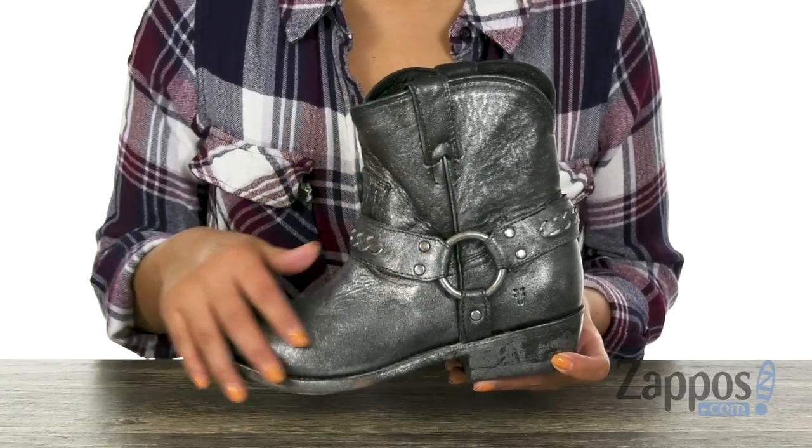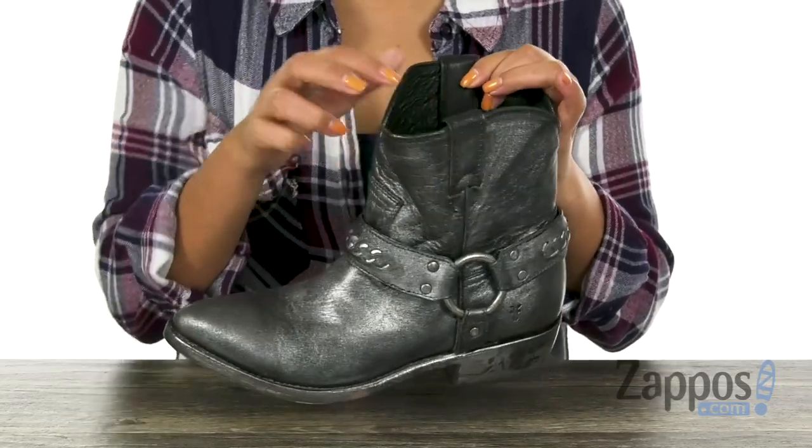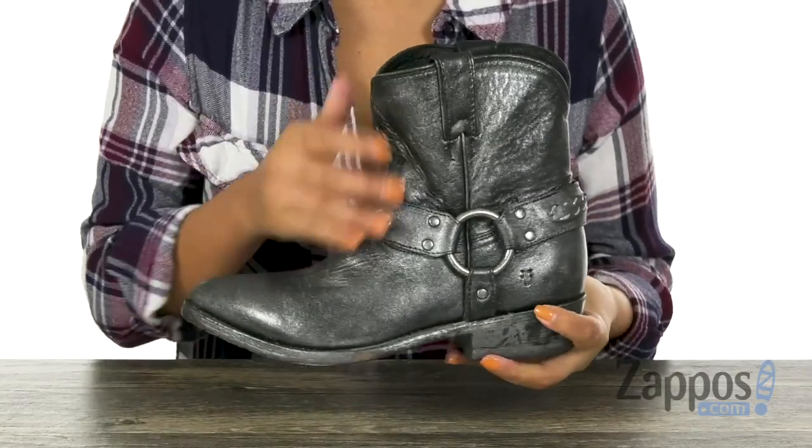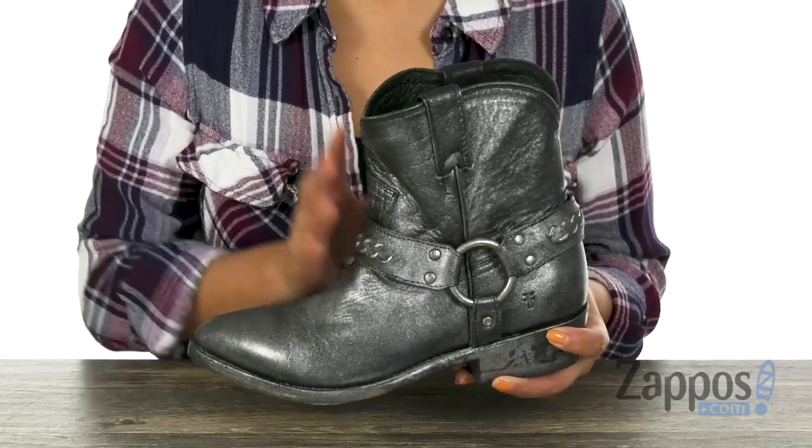These boots have a waxed full grain leather upper and they offer an easy pull-on construction with these two pull tabs right there. I love the silver chain with the leather piece right here that gives it a bit of style.